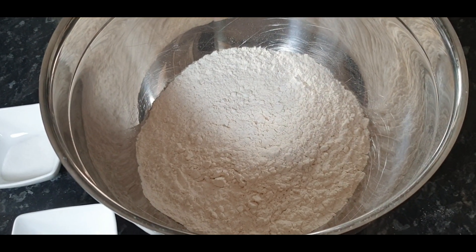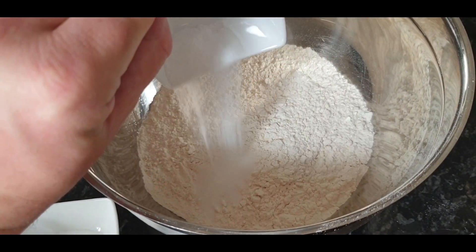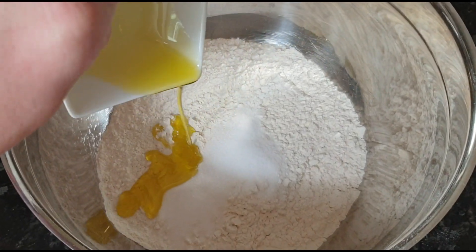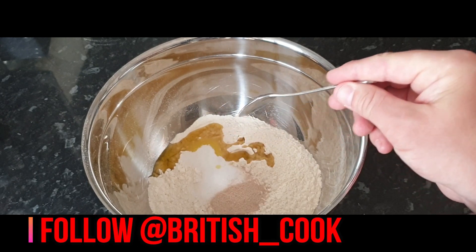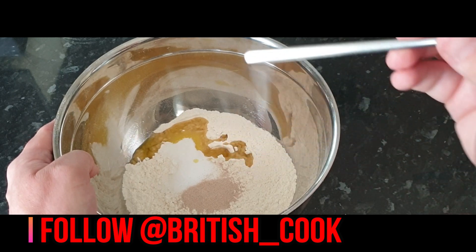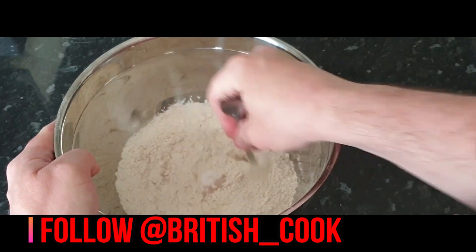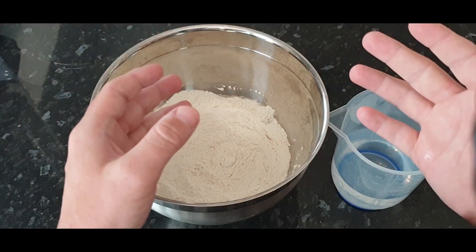Back to making the bread — we're going to put the sugar in, then the salt, then pour in the olive oil, and add your teaspoon of yeast. Give it all a stir using the end of a fork — it's a little unconventional but it works really well for this recipe. You don't even need a spoon.